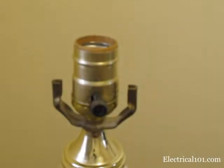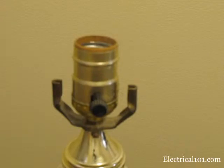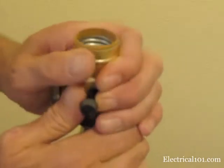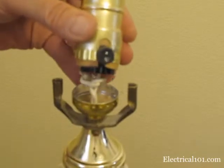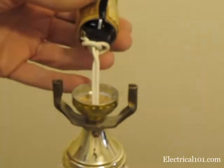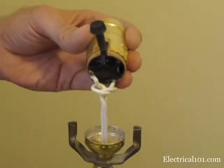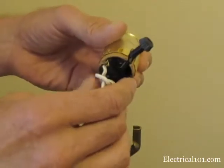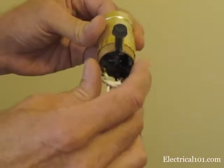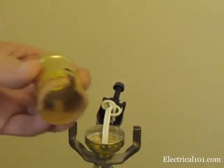Metal sockets have a cardboard insulator to protect against shock. Pull upward on the cover and tilt slightly. Here you can access the cord and the switch. You can see the underwriters knot that keeps the cord in place. Pull the cover and the insulator from the socket.